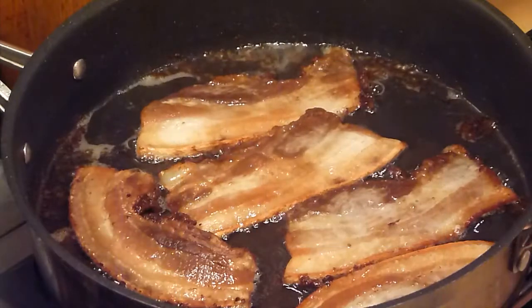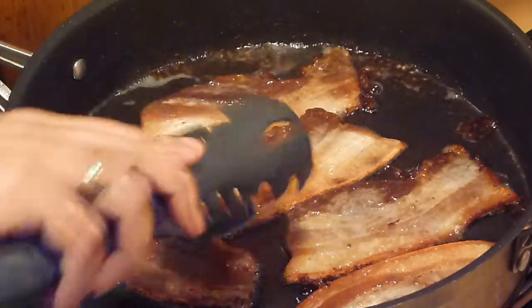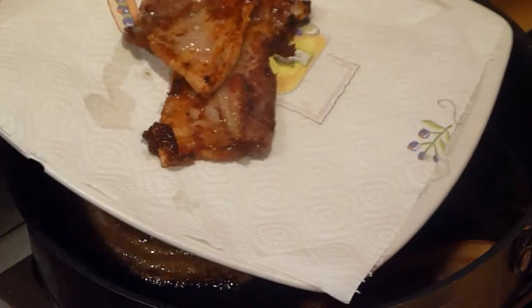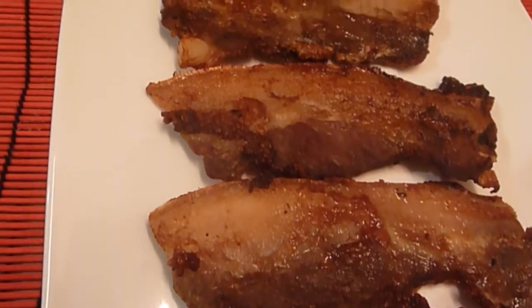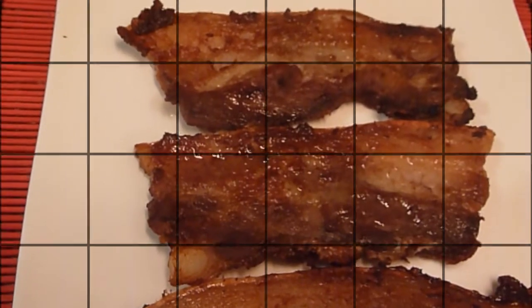After 20 minutes of total cooking time it is now ready. Just remove and place on a kitchen towel to dry off excess oil. Now let's taste it.